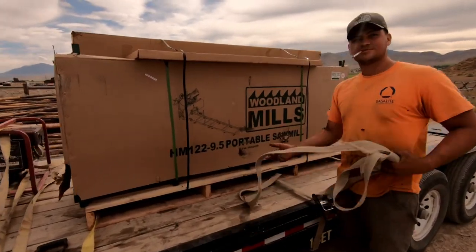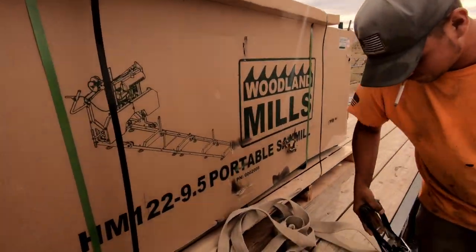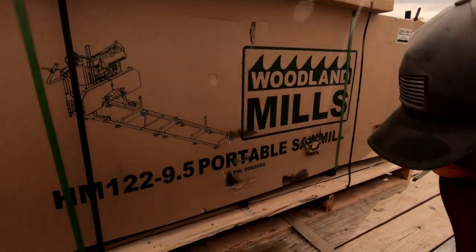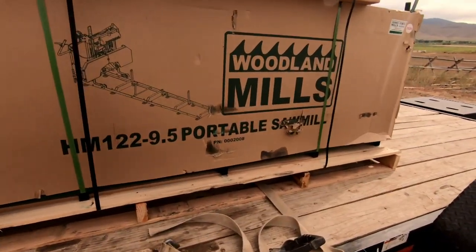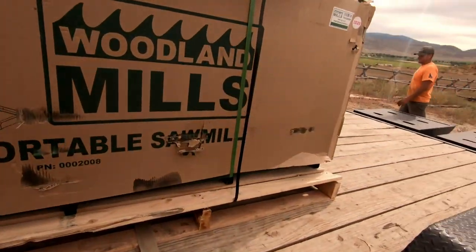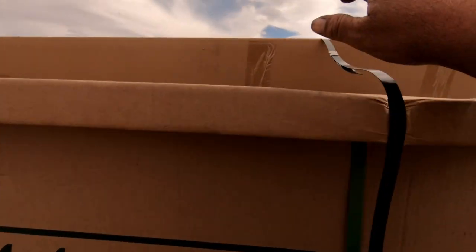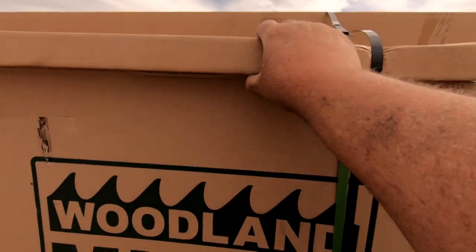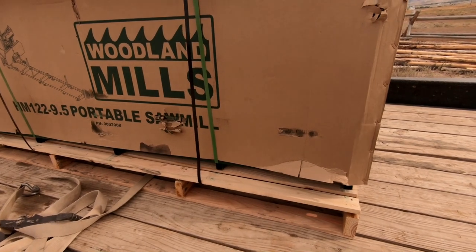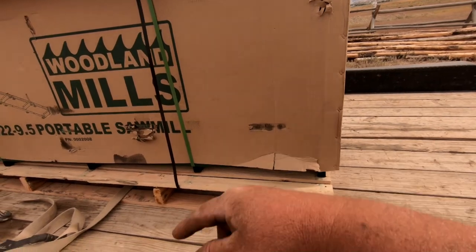Hey everybody, welcome to the channel. Today we just received our brand new sawmill from Woodland Mills — the HM122. We got the 9.5 horsepower upgrade. We got the track extensions in this little box, and the big box has some extra blades. We're pretty excited — been waiting on this for quite a while, feeling pretty stoked about it.